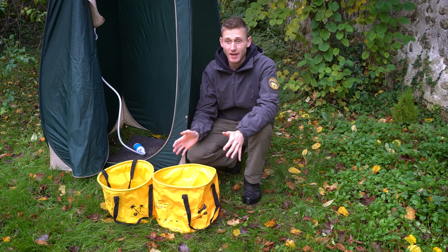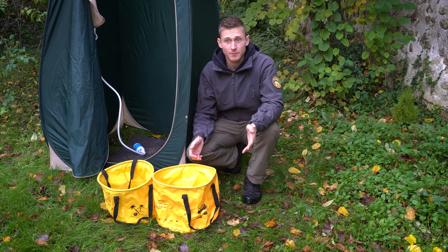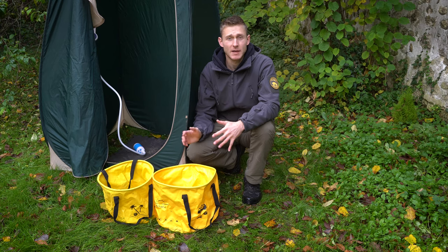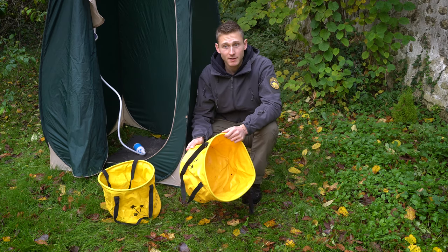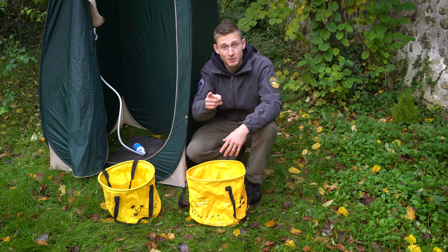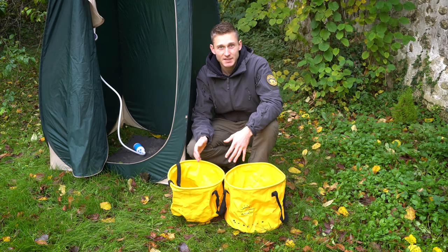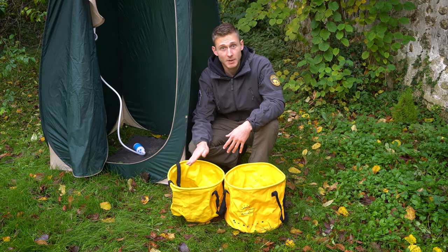Most of the time we try to find a calm spot with a water source like a river or a lake and use that water. You can also use water from a jerry can or container in your vehicle, but in the Forester I can't really carry a ton of water, so it's better to find it on location. I use the bigger bucket to collect water from the source, then heat it with the Fire Maple stove — I actually made a review of it last week. When it's hot, I pour it into the smaller bucket because the water level is higher there, which is better for the pump.